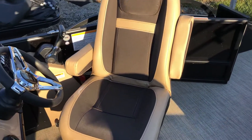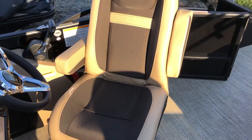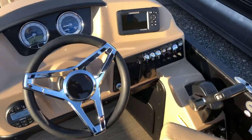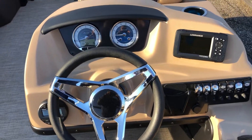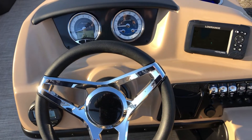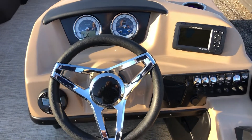Here is the captain seat — my back captain seat, new for 2022. Look at our helm: standard analog gauges with big displays. Most notable option is the fish finder.